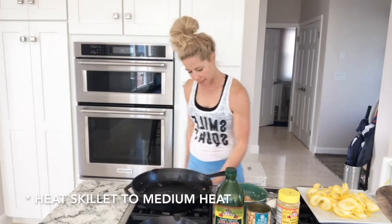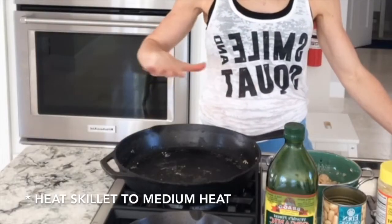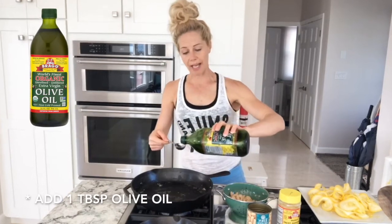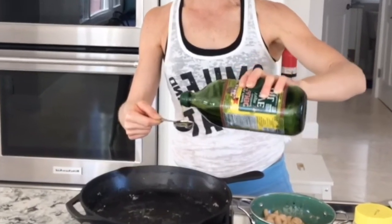Today I am making spiralized yellow squash with white cannellini beans. I'm going to start by heating my skillet to medium heat, then add a tablespoon of olive oil. We do tend to cook light here, but I'm definitely not afraid of healthy fats — I'm a huge proponent of them. They are super calorie dense, so keeping portions in check is really important.